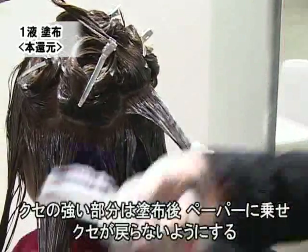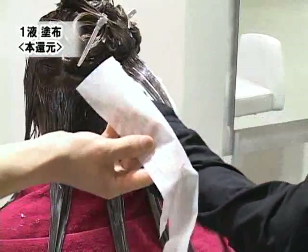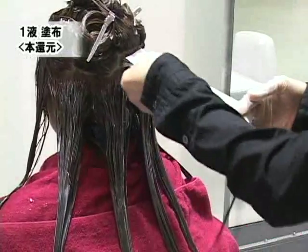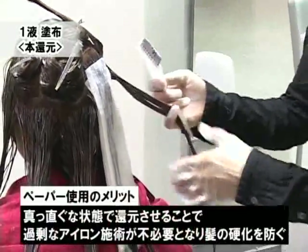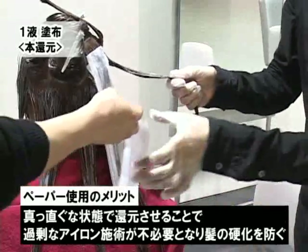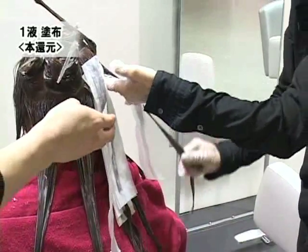特に癖が強かった後頭部部分に関してはペーパーを使い、しっかりと癖を伸ばした状態で固定化して還元させていきます。直毛の状態で還元させることにより、中間処理した後に行うアイロン施術のアイロンの熱問題からも解決でき、結果として固い髪の毛のない自然な丸みを持ったストレートが完成されます。